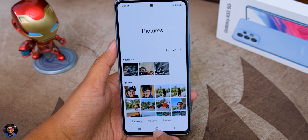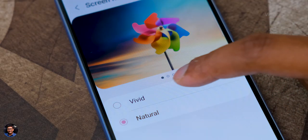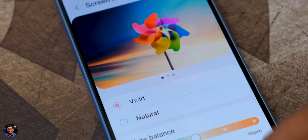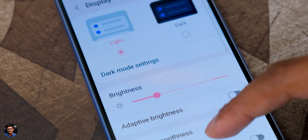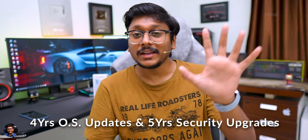Talking about software, all of Samsung's new phones come with One UI 4.1 and Android 12 out of the box. You also have NFC support, Samsung Pay, Samsung Knox Security, Alt-Z, and Secure Folder. Samsung says this phone will support 4 years of OS upgrades and 5 years of security updates, which is something I really appreciate.